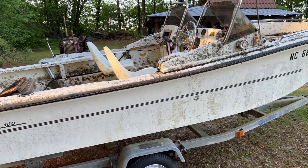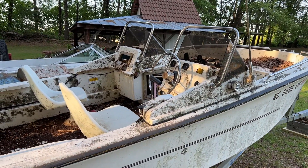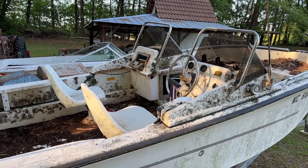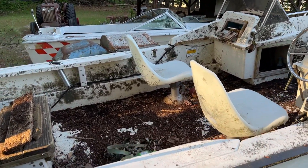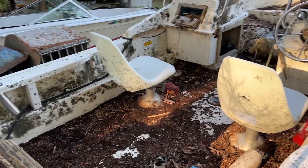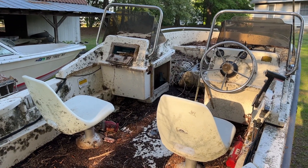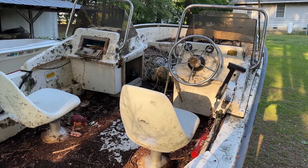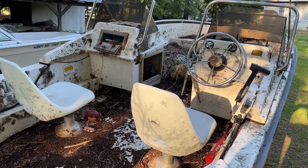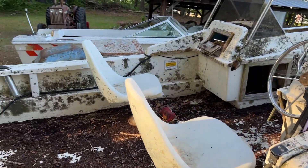These are nice enough little boats, but this one is absolutely filthy. It still had a cover over it when I got it, but the cover had blown off the back, leaves had blown in, animals had been nesting in it, and birds had been nesting up underneath the tarp. It's a pretty sad-looking boat right now, but don't laugh — it'll clean up better than you might think.